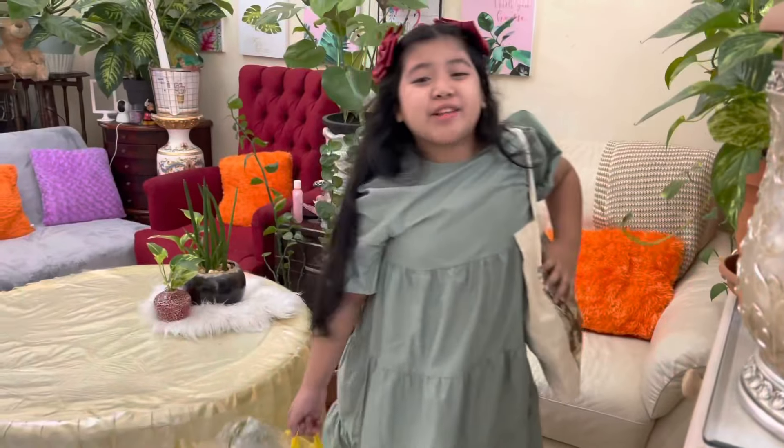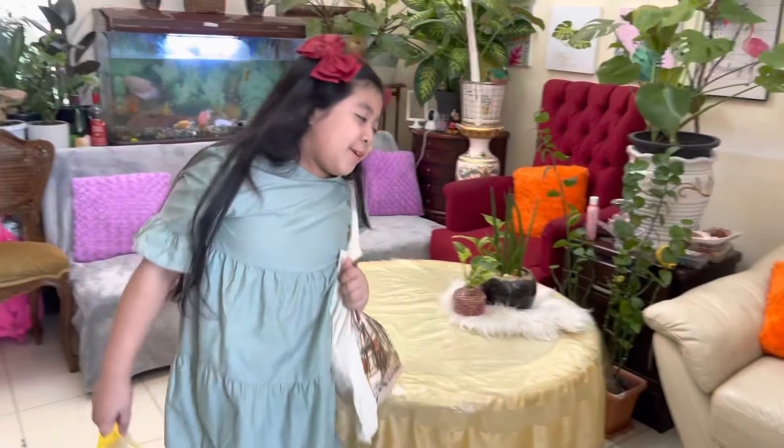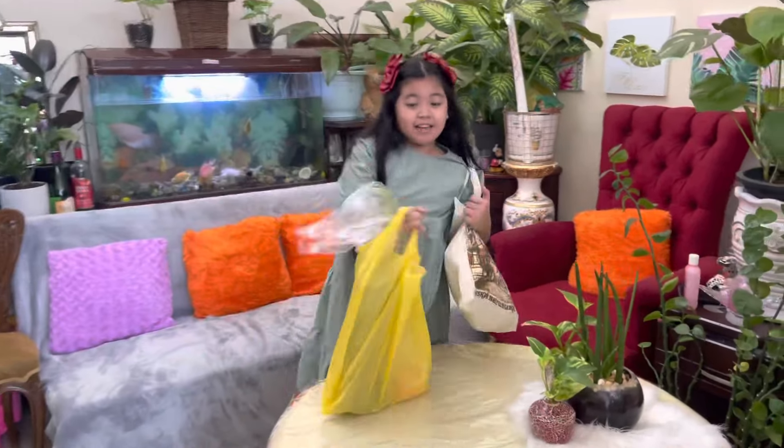Guys, it's so hard to go to the market. Anyway, I just came from the market. Let me show you what I got.